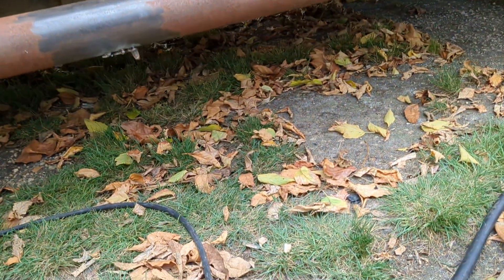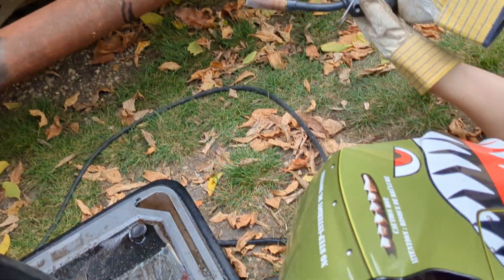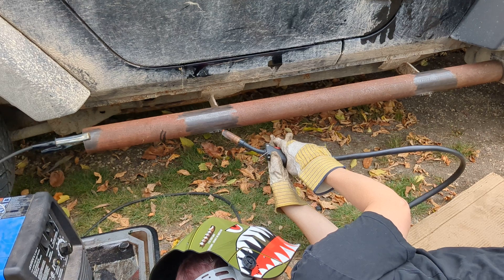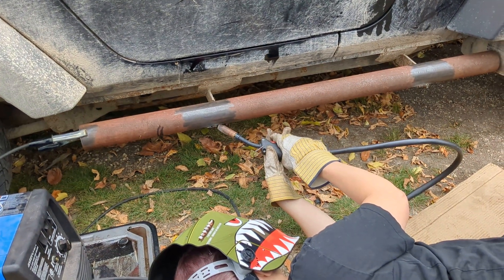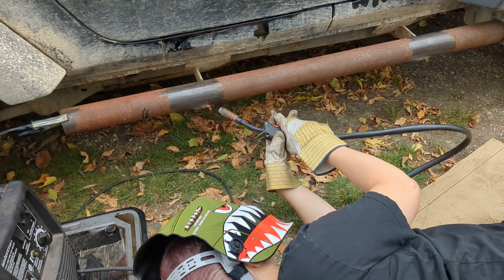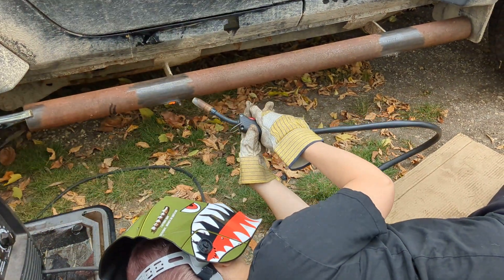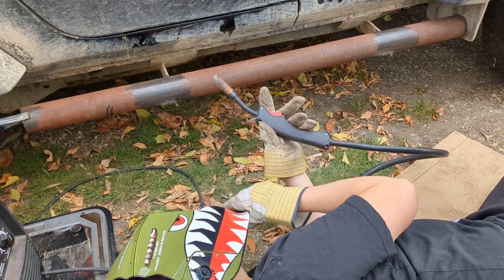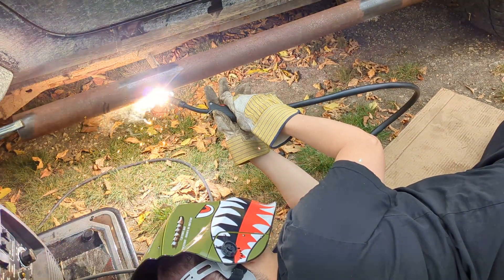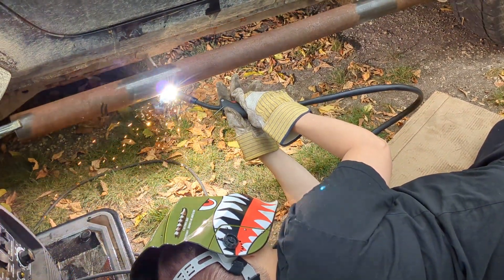How is it now? That's better. Now just weld in between the tacks you made, or just keep on tacking it. Let me crank her up a bit. I'm no professional welder myself. You're getting better — it's hard to weld upside down like that. Should have jacked your vehicle up. I know.